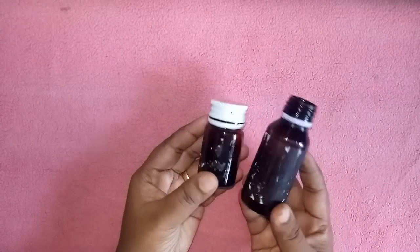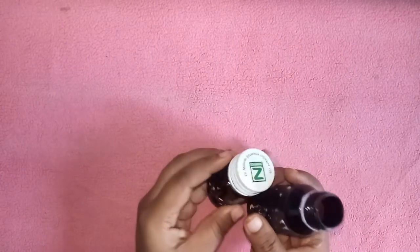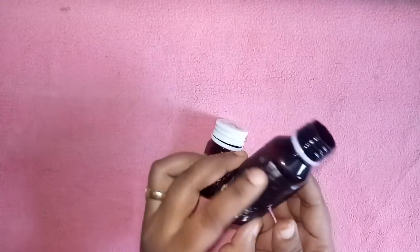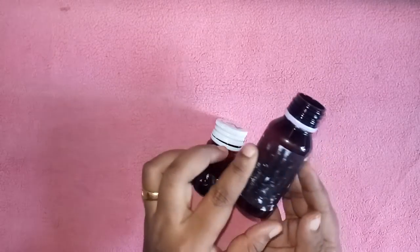I want to give you a little about this bottle. I am going to put it in the bottle — it is a good thing to use. We are going to call it here. Actually, we are doing cleaning the bottle.